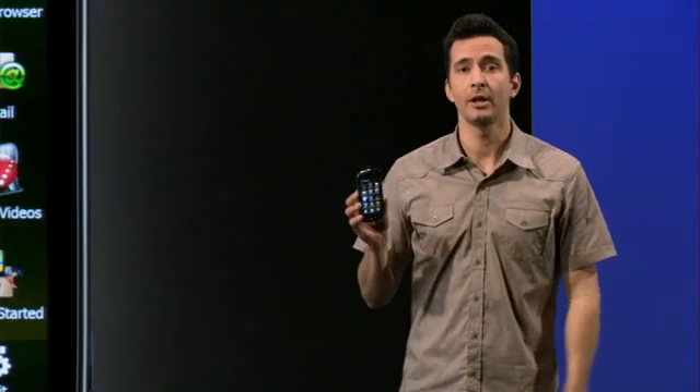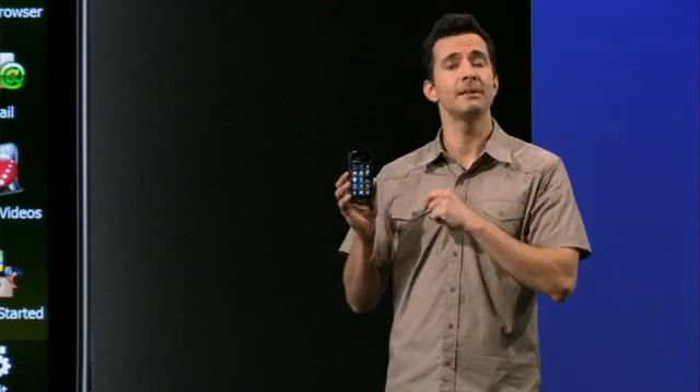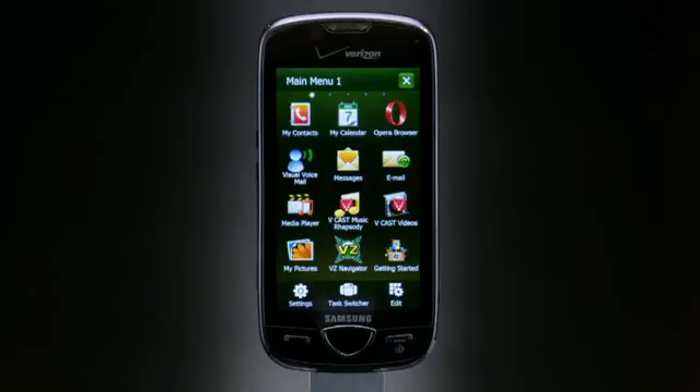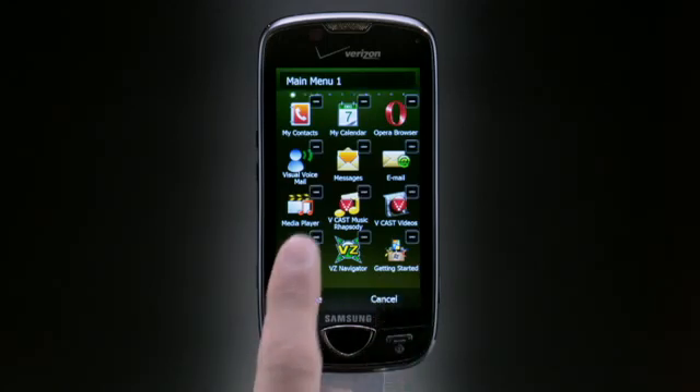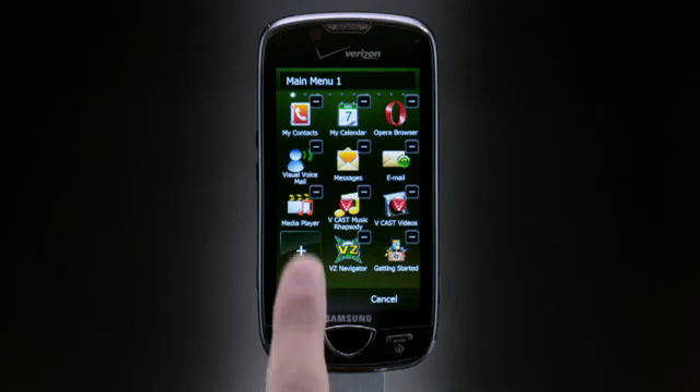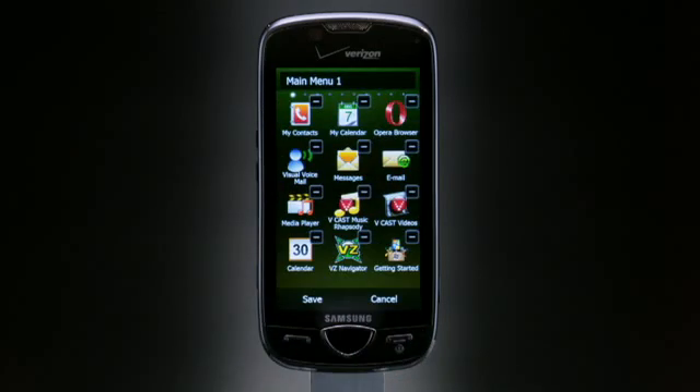To change an icon on a main menu screen — let's say I want to add another calendar to main menu one — go to main menu one, select edit. I'll replace my pictures by pressing the my picture symbol, press the plus symbol, and then select calendar. Then touch save, and you'll never be late for another date.